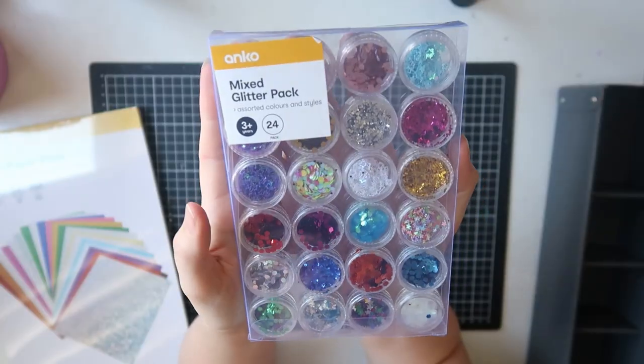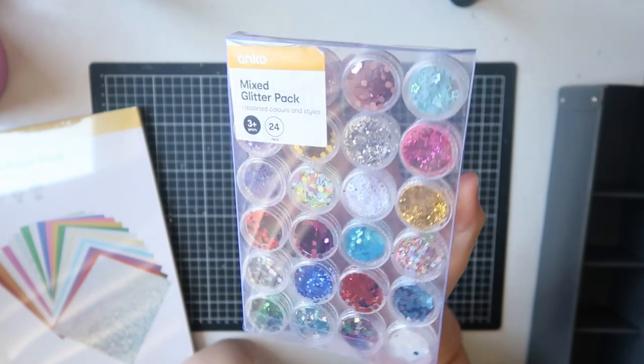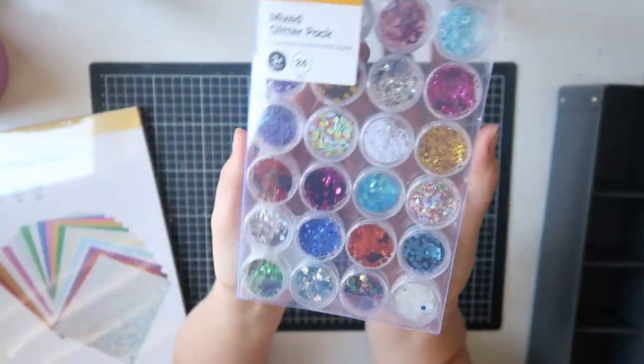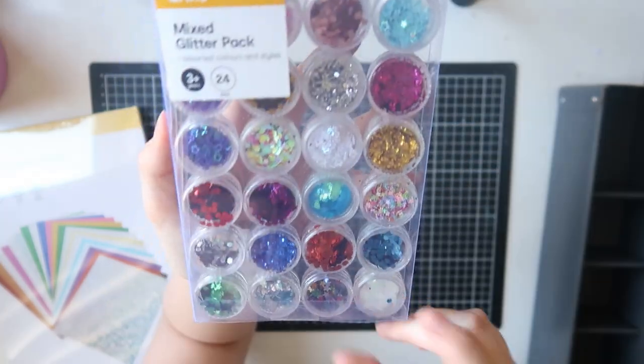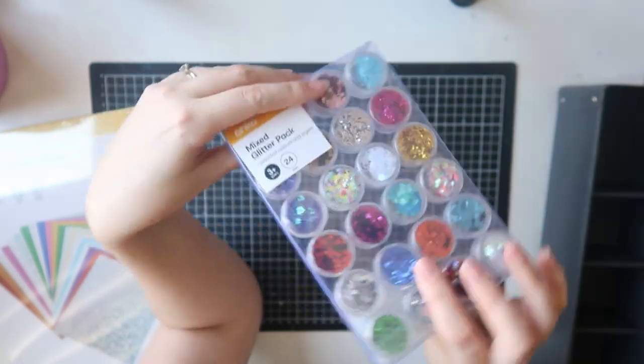Then I grabbed this little mixed glitter pack — how cute is it? It's perfect for making shaker pockets and things like that, mainly to supplement my sequins. They're kind of that perfect mix between a sequin and a glitter — really cute — and it would have been about three dollars.